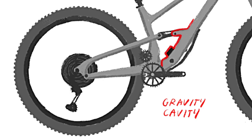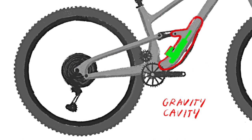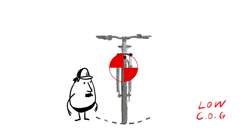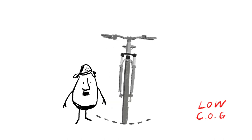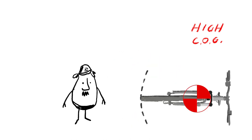So let's talk gravity cavity. This bike has a bit of a sweet tooth for the gnar, and it keeps all that sugar right here. The gravity cavity lets us put the shock inside the down tube for the lowest possible center of gravity. A lower center of gravity means the bike handles better — it's easier to throw it side to side, it's more planted when you're driving through turns, and it's much more stable at speed.